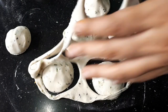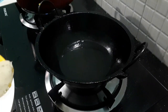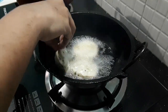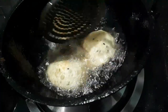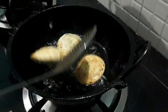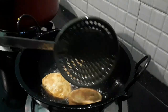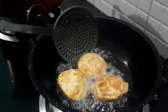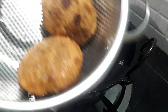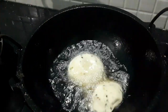Now we have to cook the other way. We will cook and fry on medium flame. Now we are ready to fry the other way.